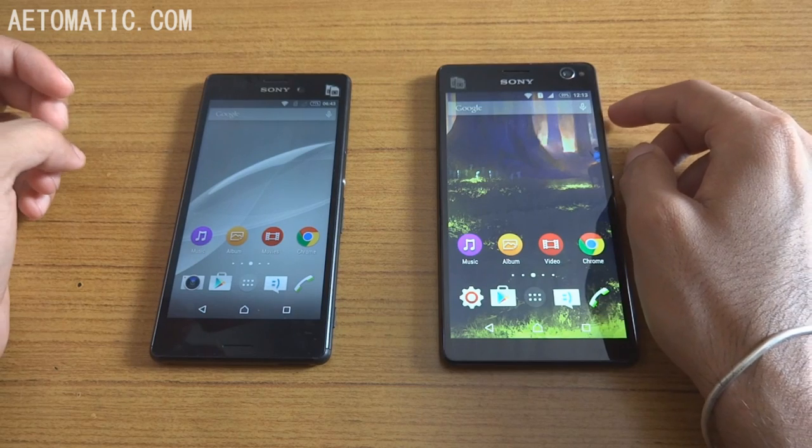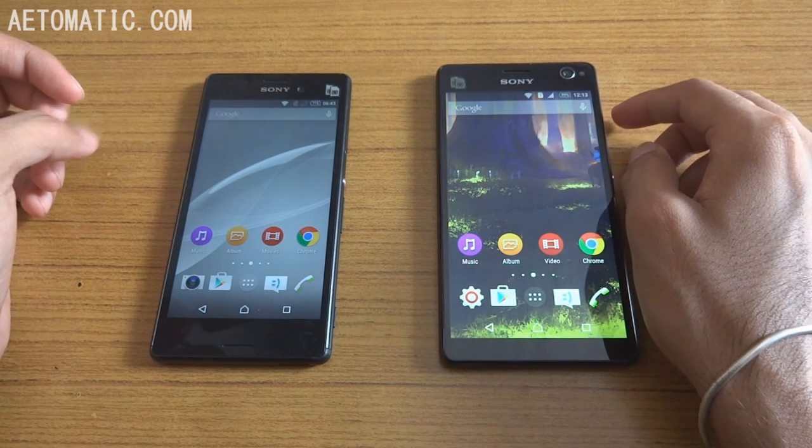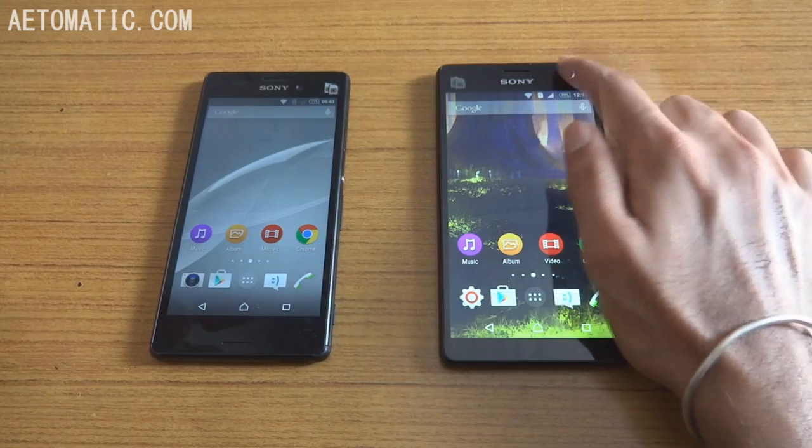Hello people, my name is Jaysoni and this is my comparison video between Sony Xperia M4 Aqua and Sony Xperia C4.